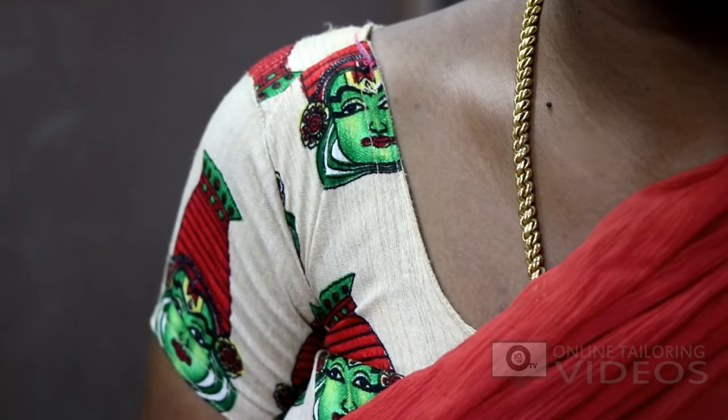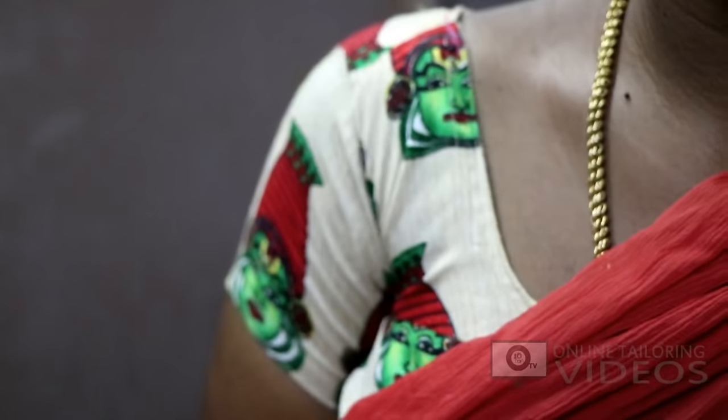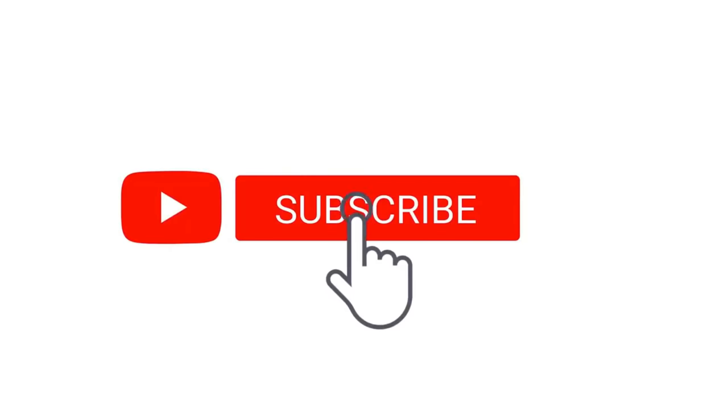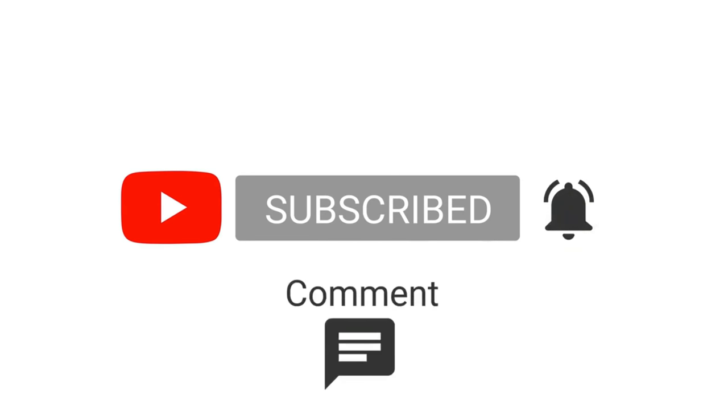When you cut the neck like this, the neck will be correct. So this video will be useful for you — please like, share, comment, and subscribe to our channel. Thank you.